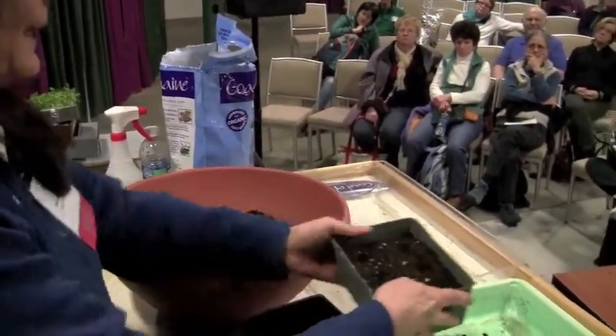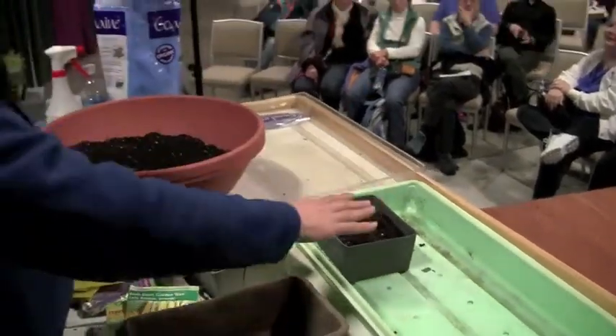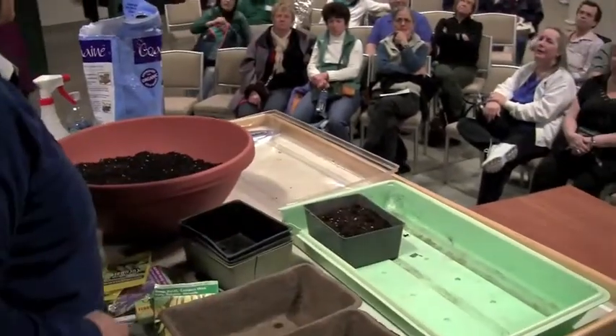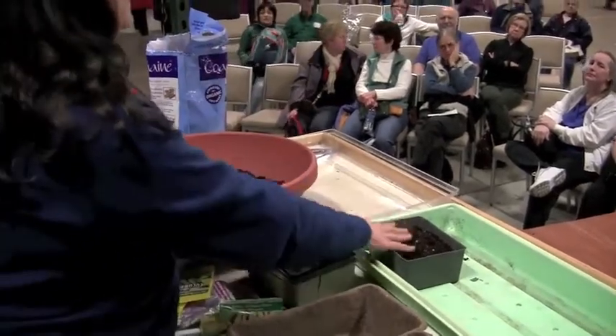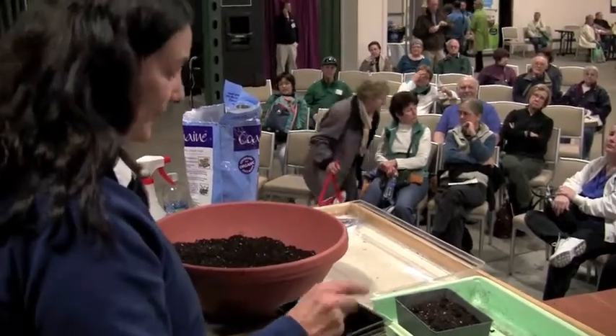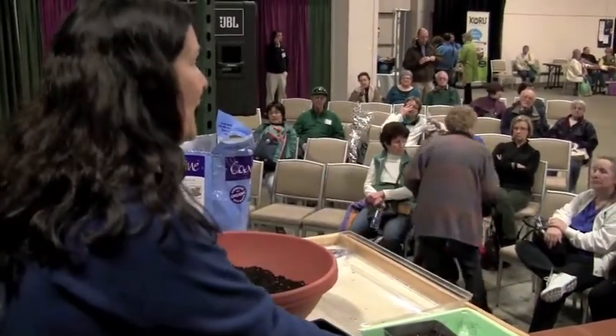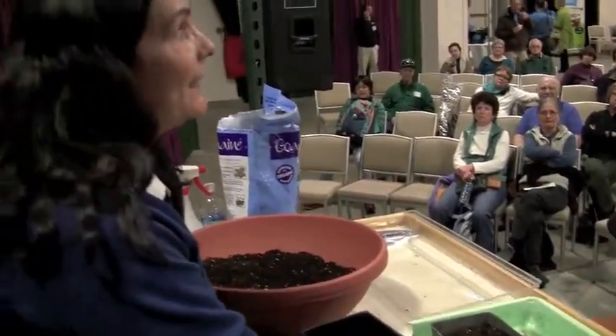In a tray like this I'm only going to put about 12 seedlings — two in each hole. The reason I plant two seeds in each hole is in case one doesn't germinate. I do that both when planting indoors and outdoors.